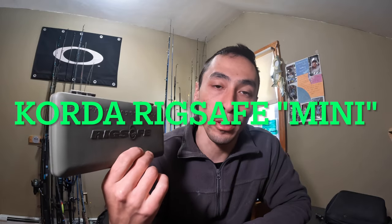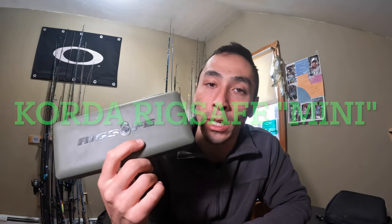Hi guys, welcome to my YouTube channel, Dave D. Fishing. In this video, I'm going to be reviewing the Korda Rigsafe Mini right here. This comes in a couple different sizes — this is the mini version and there's a larger version. The smaller one starts at $30 and works its way up to about $35, $36.